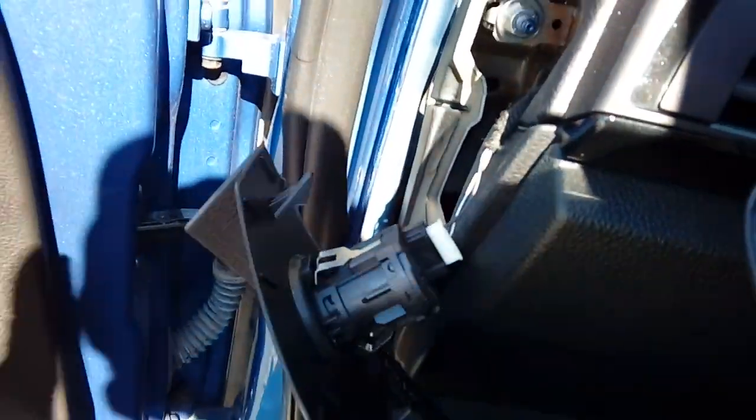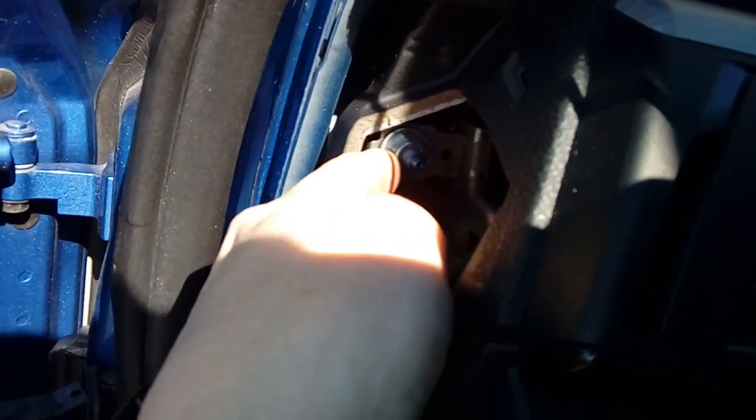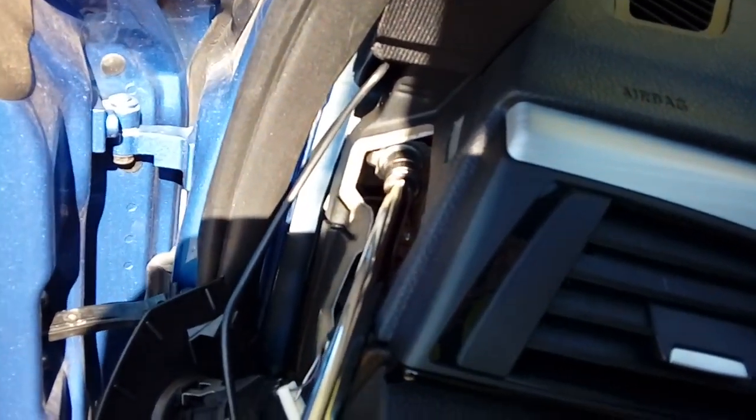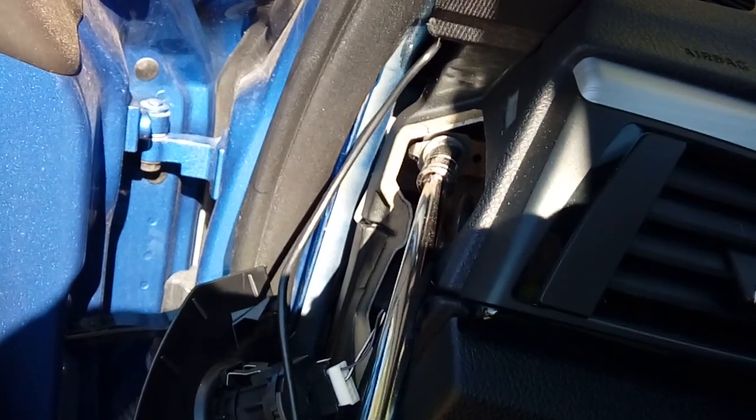Here we have a nice mounting bolt for the dashboard — this is ideal for the earth connector. We're going to undo this 13-millimetre bolt and attach the earth point to it. It's ideal to have a magnetic socket; if not, wrap a bit of tape around the inside edge of your socket so it holds the nut and you don't drop it behind the dashboard. Put the earth connection over the bolt, add a washer behind it to seat it nicely, put the nut back on and tighten up. This will affect absolutely nothing.